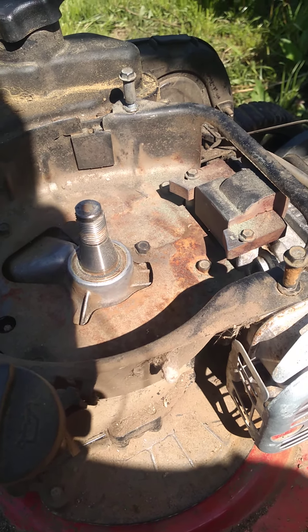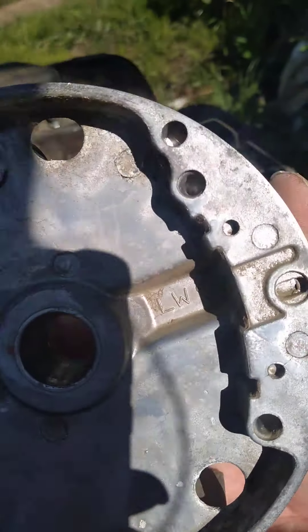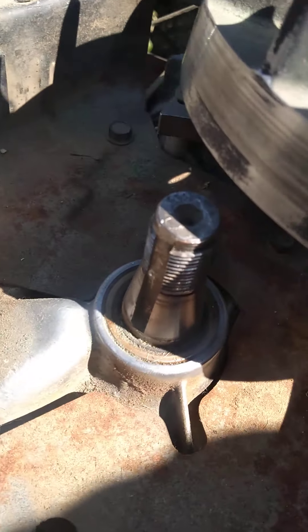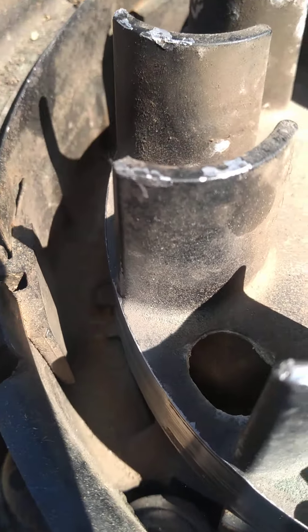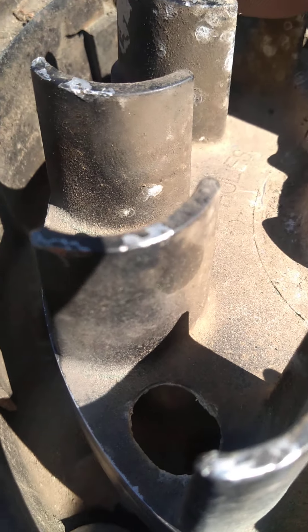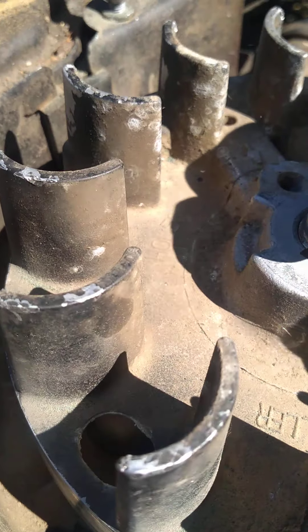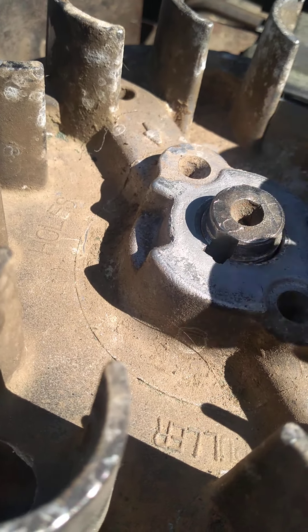I don't know what you call this thing — flywheel, whatever. Anyway, there's a groove right there. Let me stick it over that, put it there — it lines up right there.